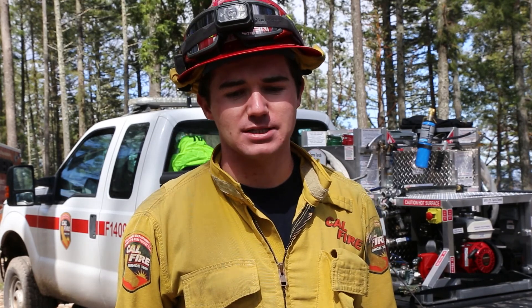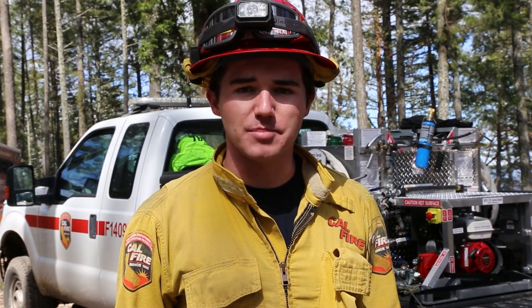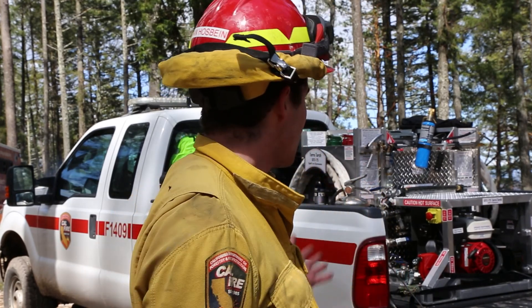My name is Ian Hosbein. I'm a Forestry Assistant 2 here in the Sonoma-Lake-Napa unit. I do a lot of VMP and vegetation management work, a lot of the back-end sequel work, and one of my duties is also maintaining and operating this TerraTorch.